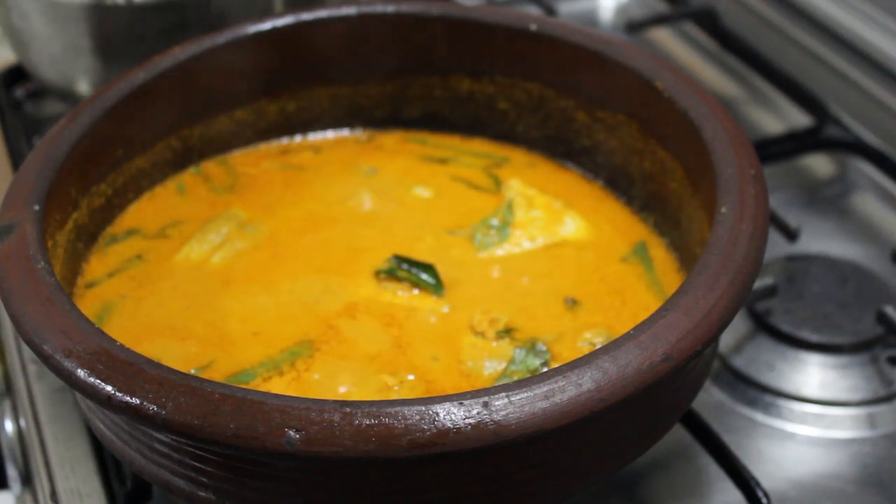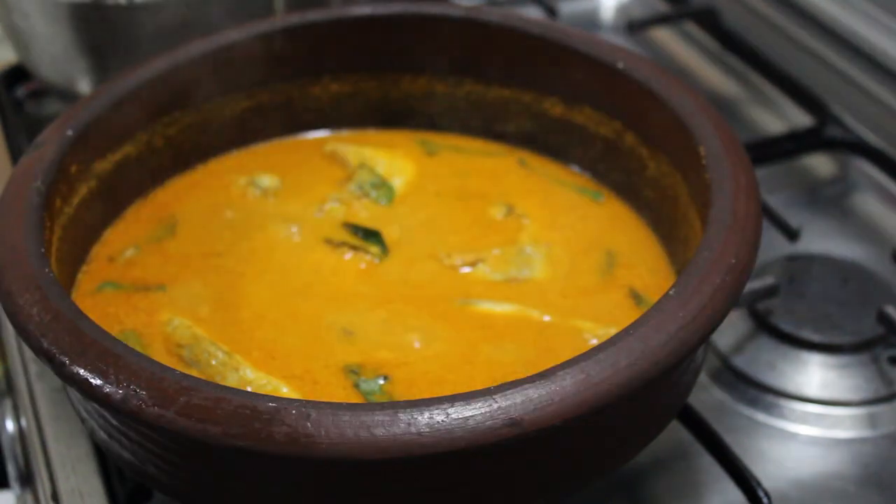If you have a dish, please try it in the oven. We will give you the recipe. Thank you!